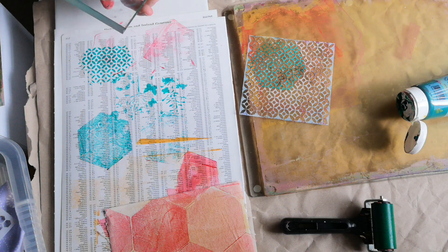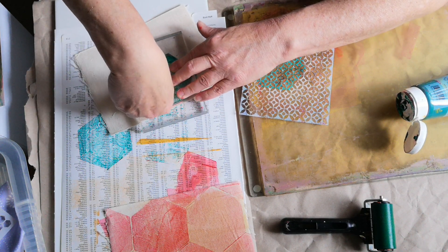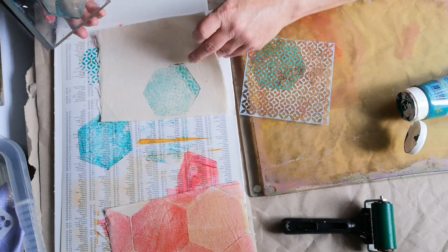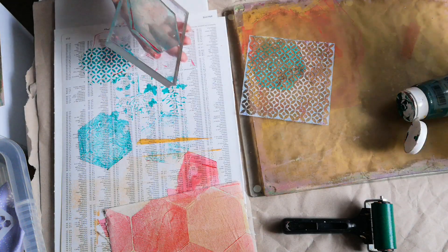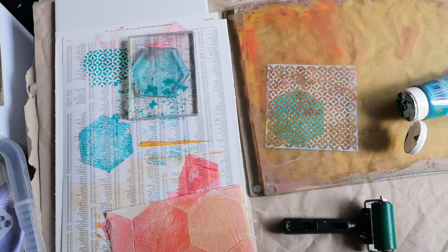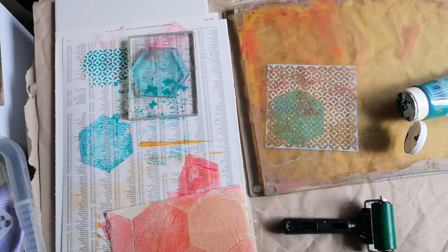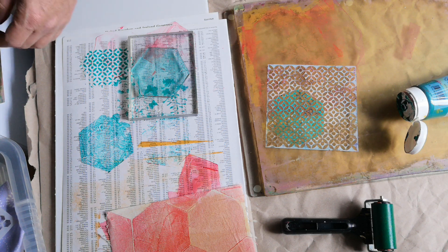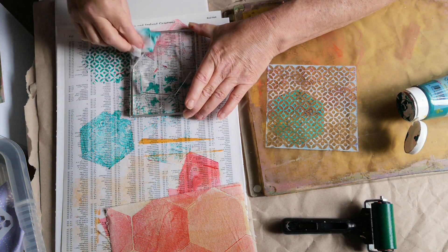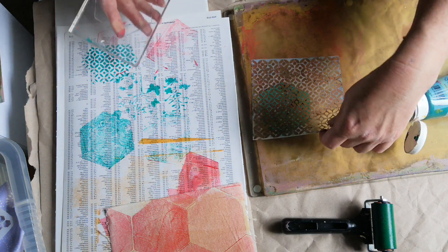I wonder what that'll print like — let's grab a spare bit and see if it'll print at all. Oh, I likey likey! You can see that — that's just pushing it through, lifting it off, and that's the pattern left. So you get the positive and the negative. I want to clean that off because I want a clear print.